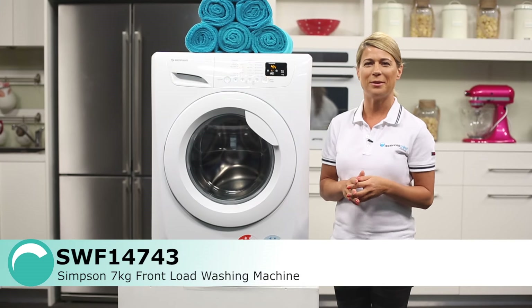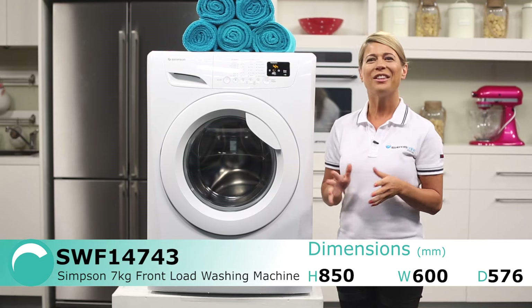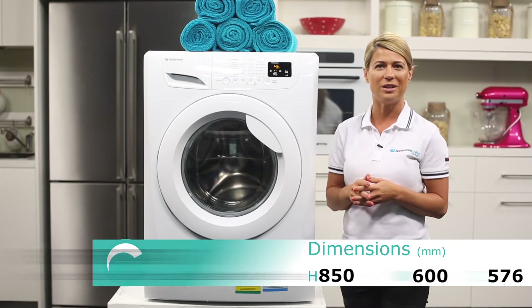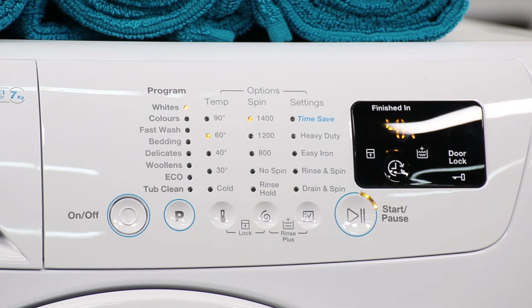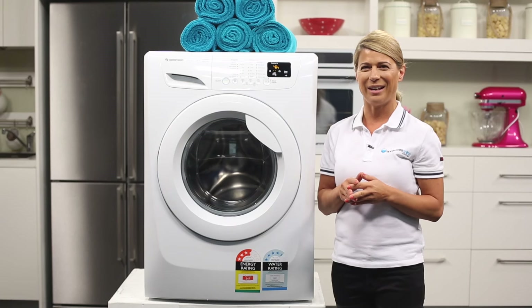Simpson's motto is quality kept simple, and that's exactly what this Simpson front loader is. The control panel was designed to be simple to use with everything you need at your fingertips. The full touch controls help you get your washing done faster. Simply work your way from left to right, set your wash and go. Plus, a quick wipe down with a damp cloth is all you need to keep things clean.